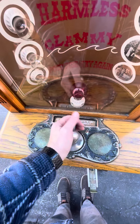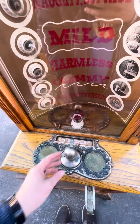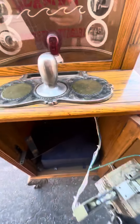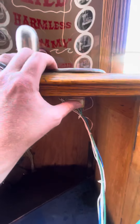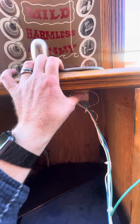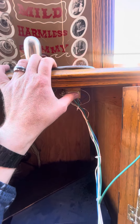What you need to know about these is the handle activates the machine after the coin is pushed in. And there is a door switch right here on each machine that has to be pushed in for the machine to operate. It will not operate if that door switch is not pushed in.